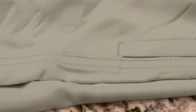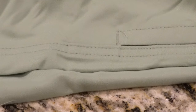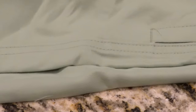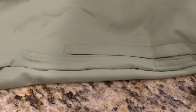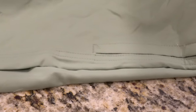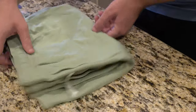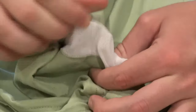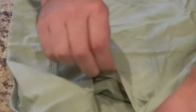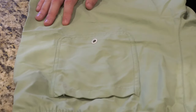One thing I did notice about these swim trunks in particular is there seems to be some threads sticking out all over the place. Maybe these aren't the best example, but for the most part Amazon Essentials usually makes really fantastic stuff. On the inside of the pockets here you do get a mesh material, a velcro pocket, and plenty of stitching around the outside.